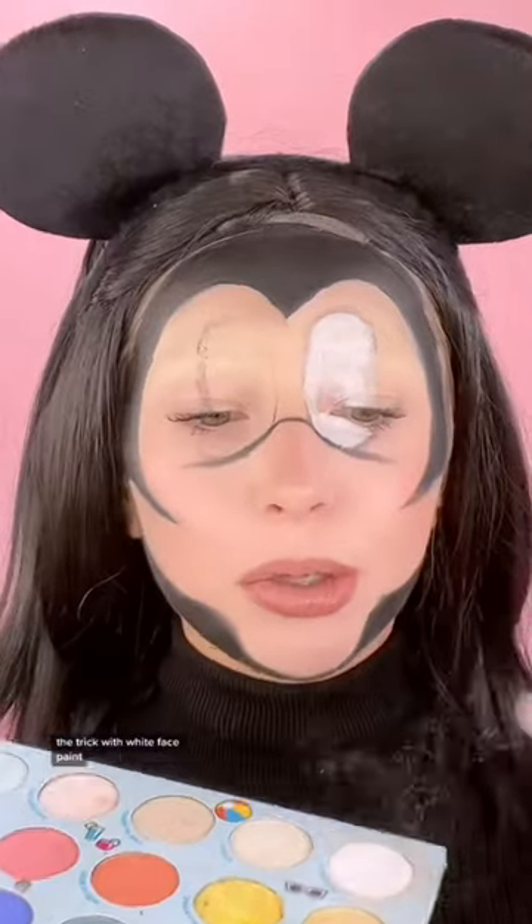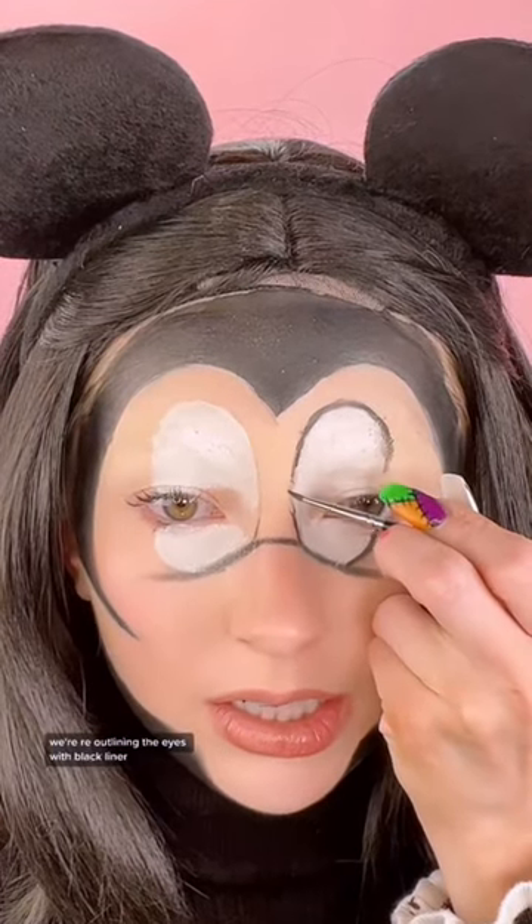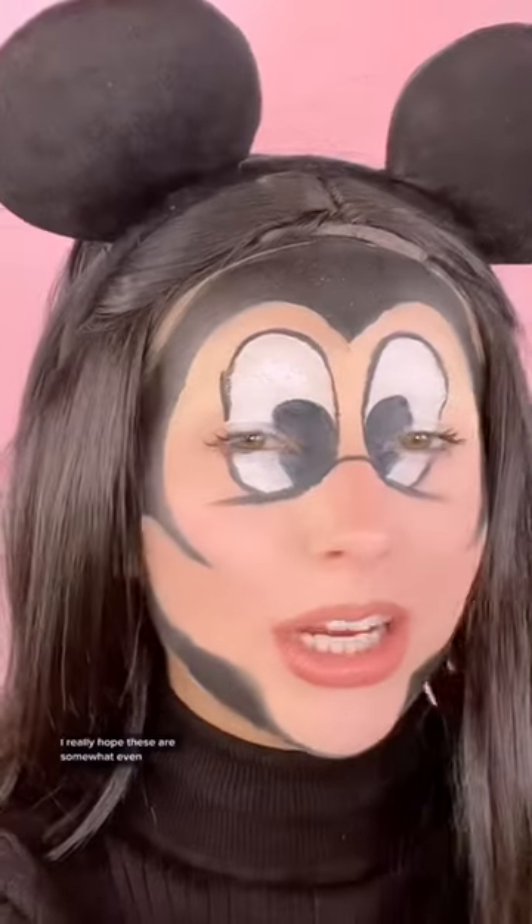Here we go — fill everything in with the white paint. The trick with white face paint is to set it immediately with the white eyeshadow. We're re-outlining the eyes with black liner — oh my gosh, I'm scared about this part. I really hope these are somewhat even. Just setting it with the black eyeshadow.